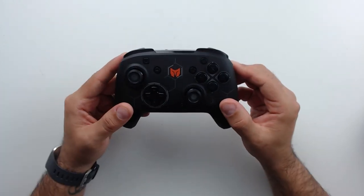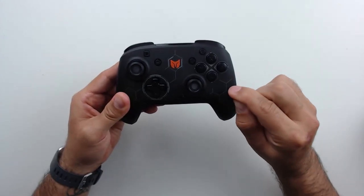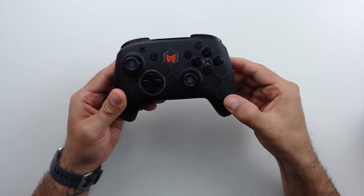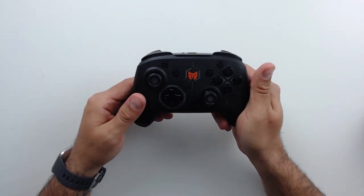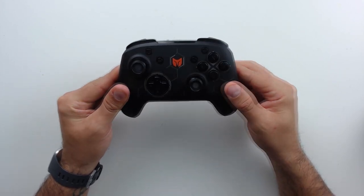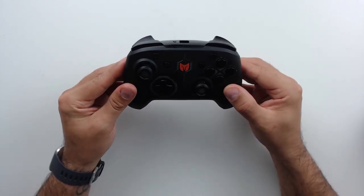On to the main show — let's look at the controller itself. The first thing is the texture: the material used is not standard plastic but a rubberized plastic that feels great in your hands and provides excellent grip, meaning that as your hands get sweaty, this controller is not going to become slippery.